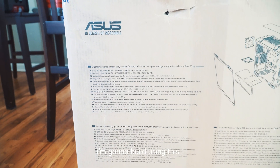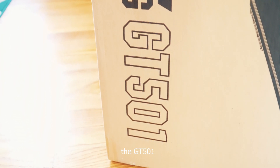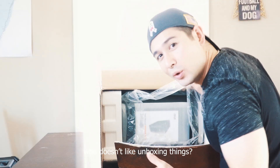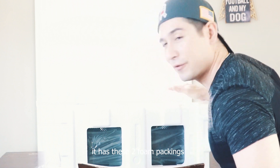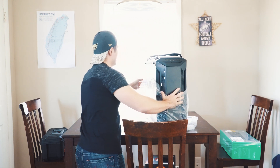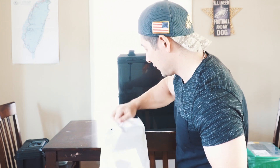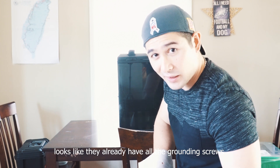First things first, I'm going to build using this ASUS Tough Gaming case — it's the GT501, just in case you're wondering. I'll leave all the products I use down in the description box below, feel free to check it out. Who doesn't like unboxing things? As you can see, it comes in pretty securely — it has these two foam packings so it won't bang around. It comes with user manuals inside. The nice thing about this case is they already have all the grounding screws to mount the motherboard.